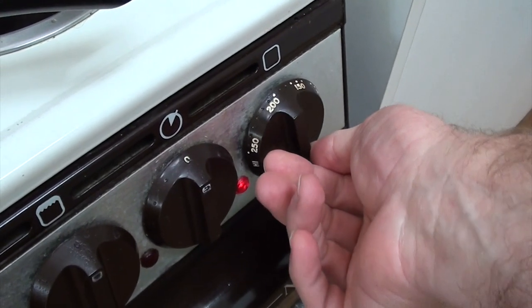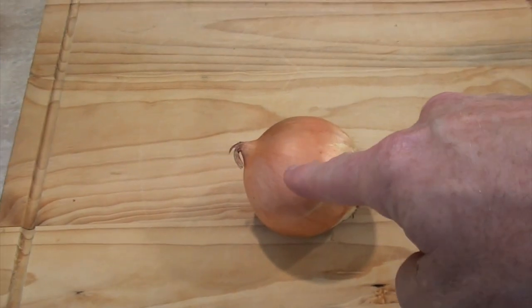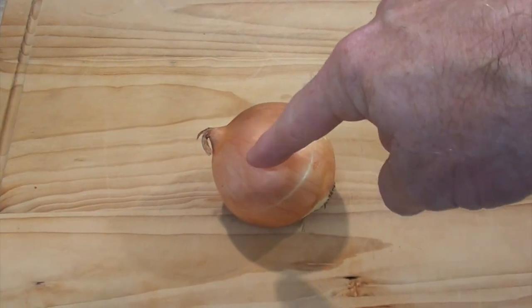Right, well I'm going to start off with a 200 degree oven — that's 400 if you live up north. And I'm going to whack on the old fry pan as well. But the first thing I need to do is cut this onion up into tiny pieces.